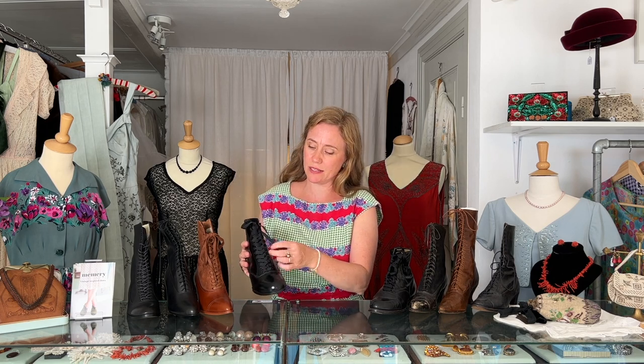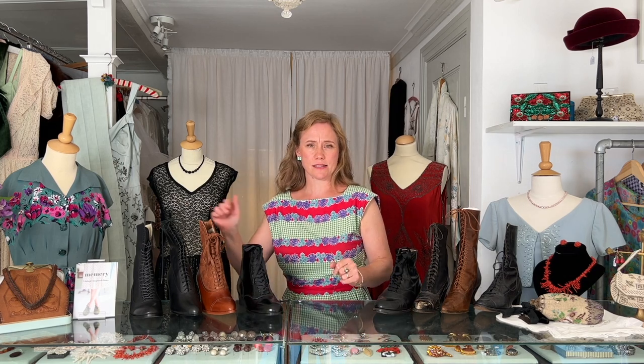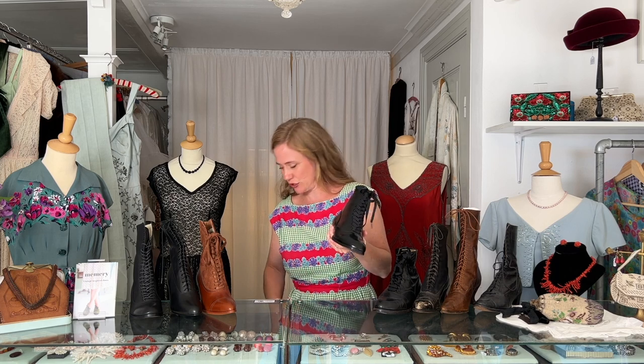The shoelace is made of ribbon, which gives a very feminine expression. Here is an original boot from the same period which is quite similar. Like all the other styles of boots, the Britta is also available in a brown version like this one.